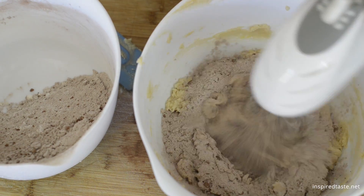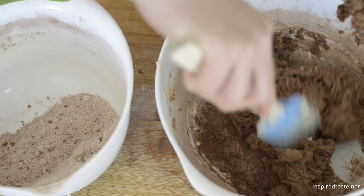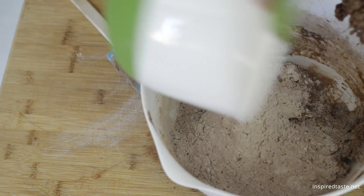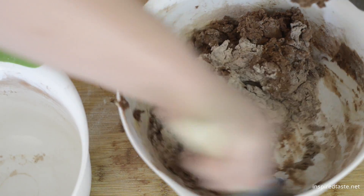With the hand mixer on low, slowly add the dry ingredients to the wet, scraping down the sides of the bowl as needed. We add it in three parts. The cookie batter will become very thick — our mixer actually strains a little at the end. Don't worry though, you only need to mix until everything has combined.